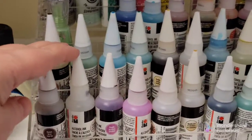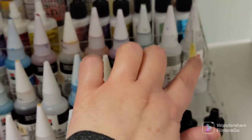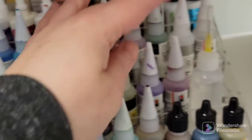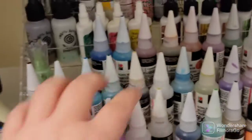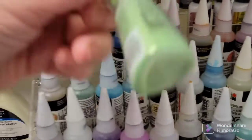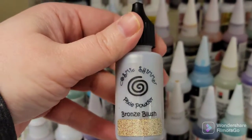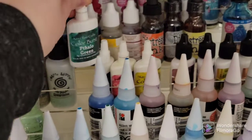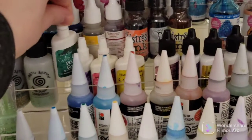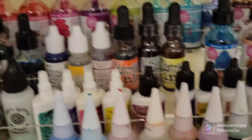Getting a little closer here — I've got my alcohol inks, Marabu alcohol inks as well as Ranger, my little fine tip applicator for alcohol to spread the alcohol ink, the Tonic Studio shimmer powders fit in there, the Cosmic Shimmer pixie powders fit in there, and I've got my Ken Oliver Color Burst powders and metallics.